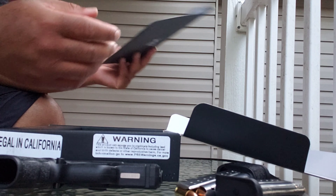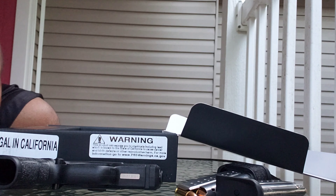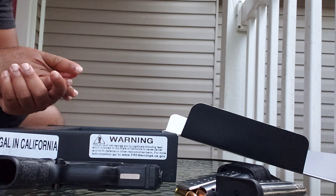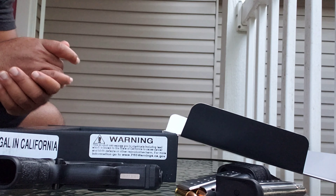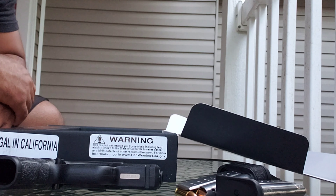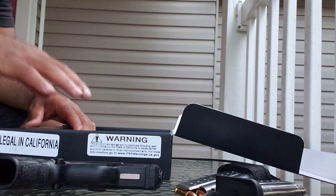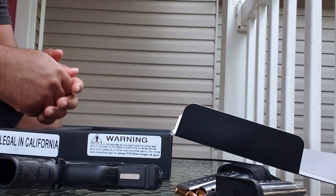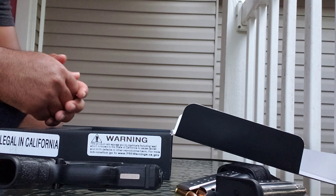That's that — make sure you subscribe if you haven't yet. Leave a comment, share my videos. I have a bunch of different videos on here — go through some of the old stuff, it's funny, I promise. If you want to see anything specific with this firearm, leave me a comment and I'll get that to you. Other than that, y'all have a good evening.